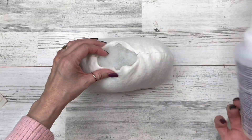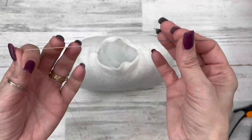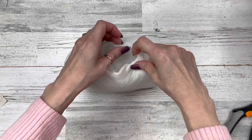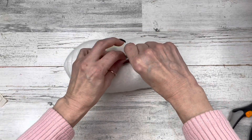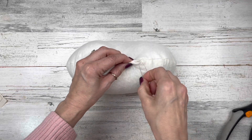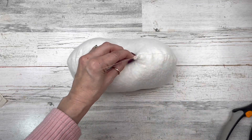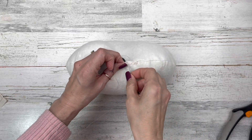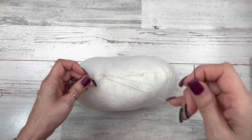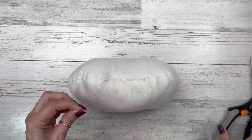Just continue stuffing your body as full as you want it. If you're a gluer, go ahead and glue that opening closed. If you're a sewer, you can glue it closed as well — I'm going to take mine with a needle and thread and stitch it closed, but gluing works perfectly wonderful for either. Let's set this aside for a minute and go to the hat.